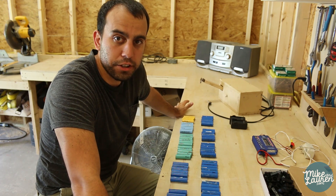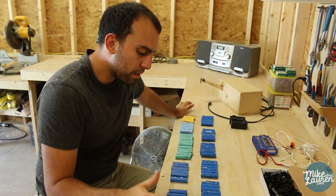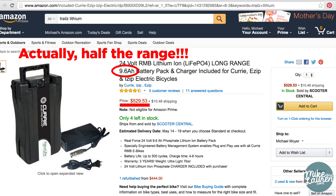The expensive part of any electric bike is the battery. If I wanted to replace this electric bike battery with a lithium-ion with a similar number of cells and this kind of range, it would be almost $500 — and I paid just over a hundred dollars for all of these.